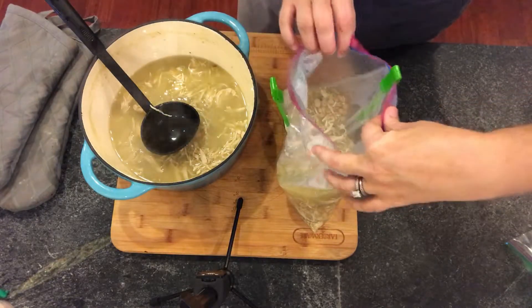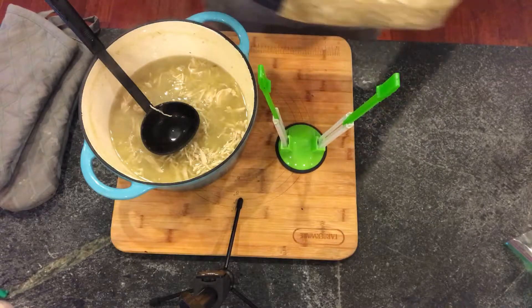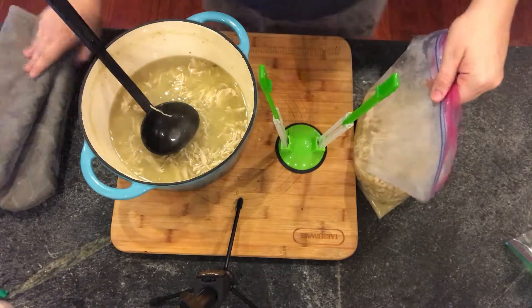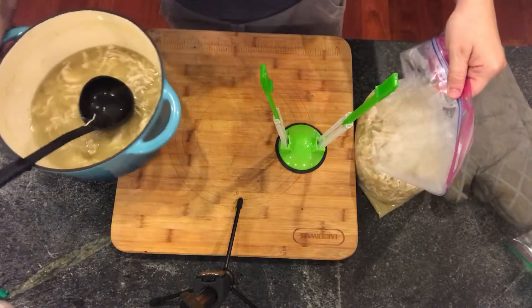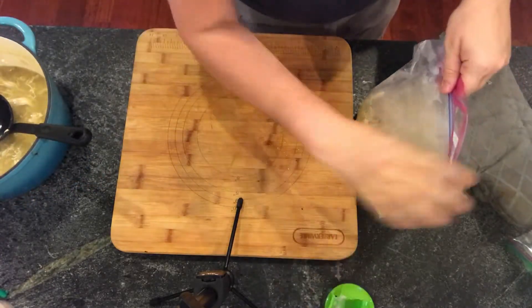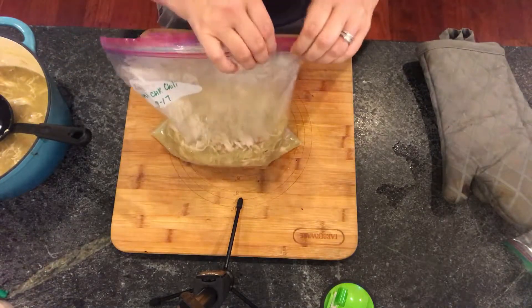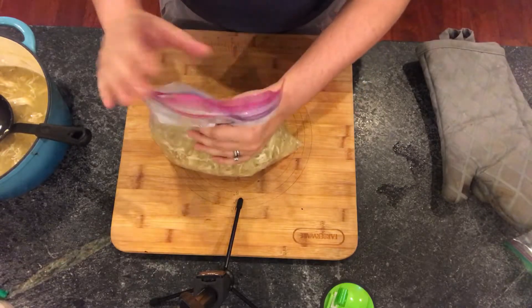I'm going to get a second bag and do the exact same thing, making two dinner portions. Setting that aside, you can still see there's a lot in there — that'll be for dinner bag number two. Here it is: it fills my gallon bag about halfway when standing up.